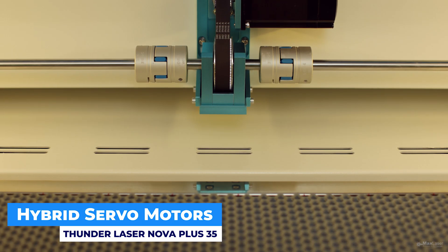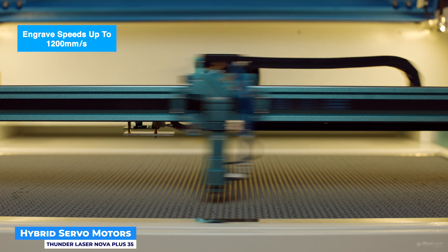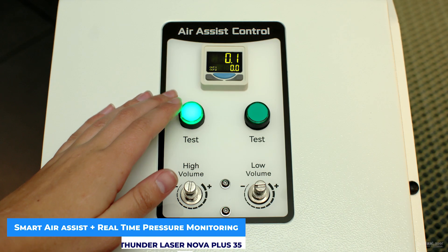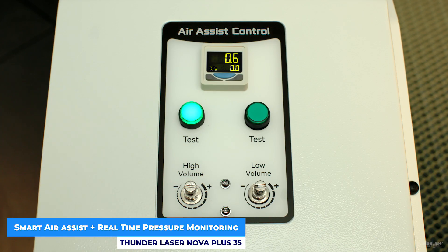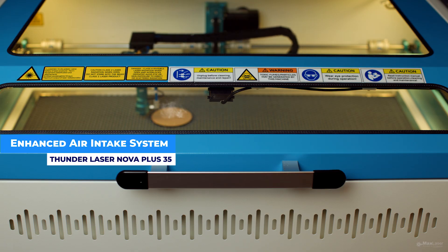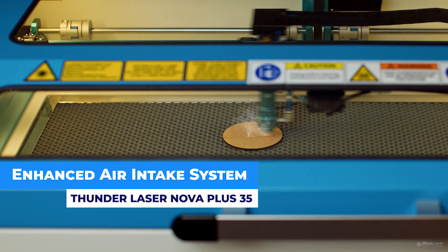Hybrid servo motors let you engrave at speeds of up to 1,200 millimeters per second — lightning-fast, industrial-grade performance. Smart air assist with real-time pressure monitoring lets you adjust airflow during the job with live feedback, ensuring cleaner cuts and better safety. The enhanced air intake system features a massive 15,080 cubic centimeter air vent that drastically improves smoke and dust control, protecting your optics and workspace.